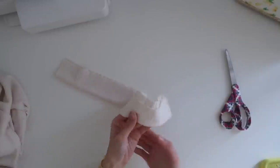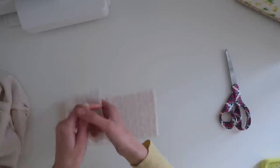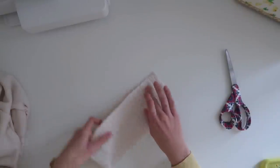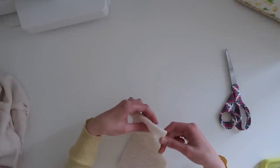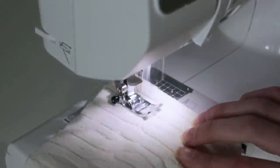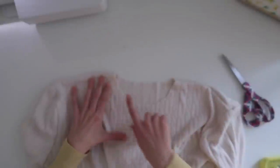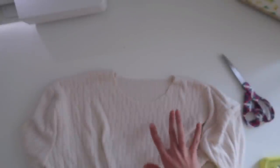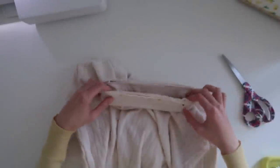Now we're going to do a similar thing with the neckline. I'm going to take the neckline piece, unfold it, fold it in half, and put the two sides together — again, pretty side to pretty side means the back side in this case. I'll pin these two pieces together and stitch across the edge. Then I'll unfold the piece, fold it in half the other way, and bring back the sweater. I actually ended up lowering the neckline quite a bit because I wasn't enjoying the fit. I'm going to pin the collar all around the neckline, stretching it a little to get the right fit, and then sew it all the way around.